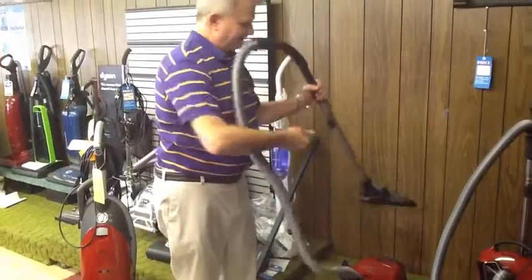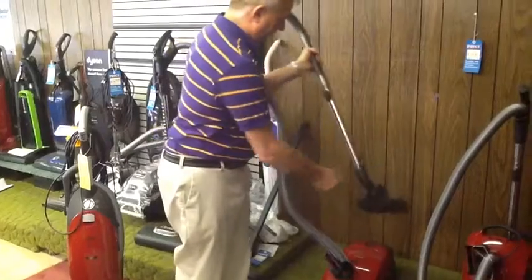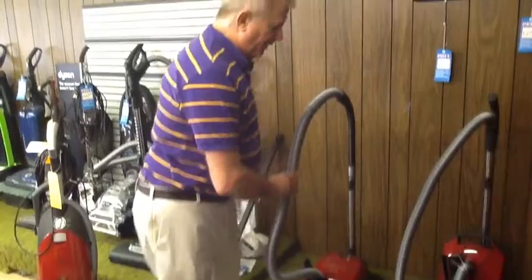This one is no electric. It has a combo head that's good for carpet or hard floor. That being said, this one is moderately priced.